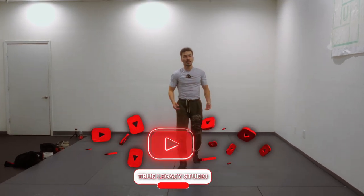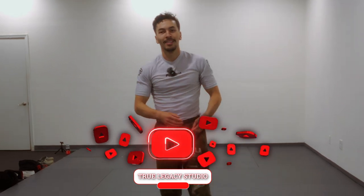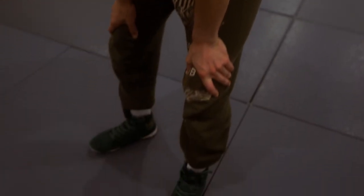Hopefully you guys enjoyed this video. If you did, leave a like. If you don't like the video, subscribe. And if you really hate me, leave three comments. Give me some water — just kidding.